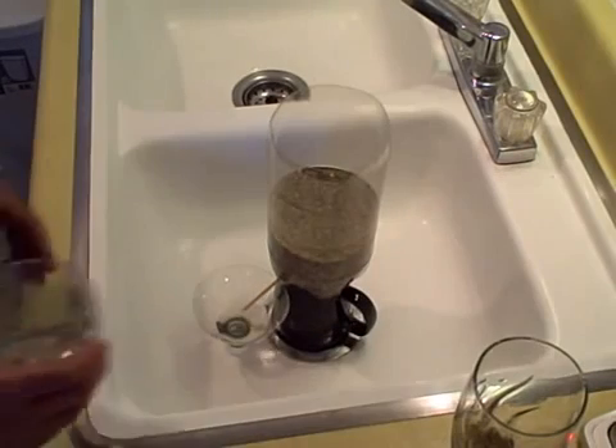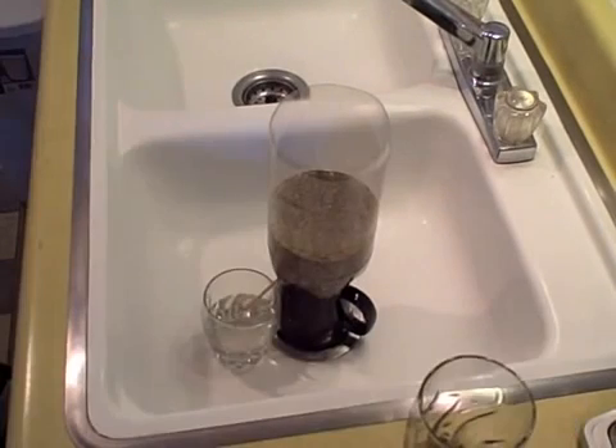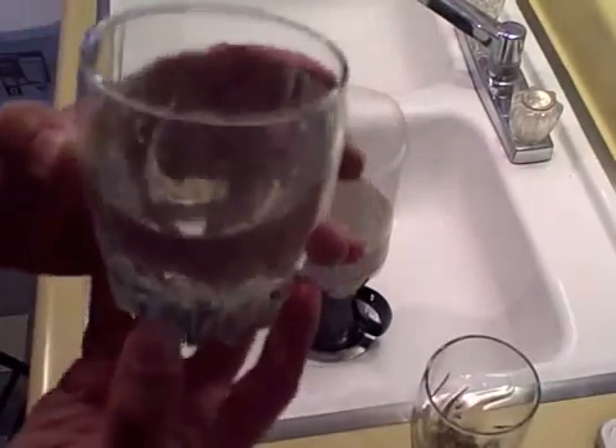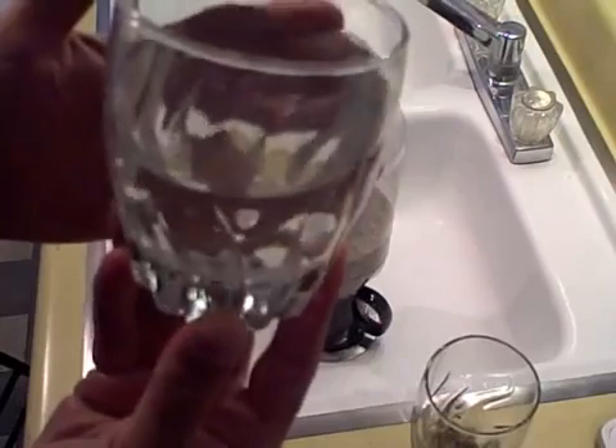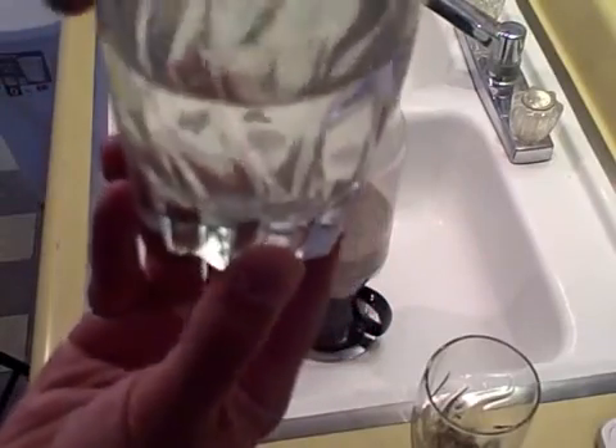That water is way cleaner. I'm going to go ahead and swap this out with this glass here. It's taking a little longer than I thought. I don't know — that might not be perfect, but it's sure damn close. That looks a lot cleaner to me.